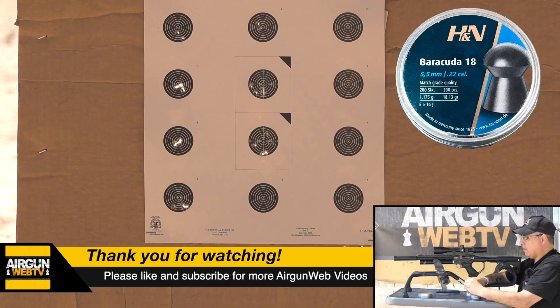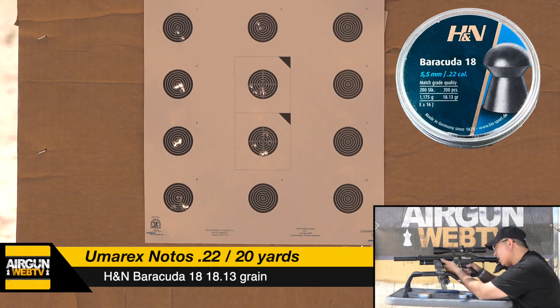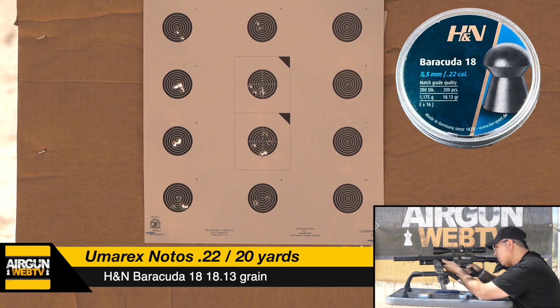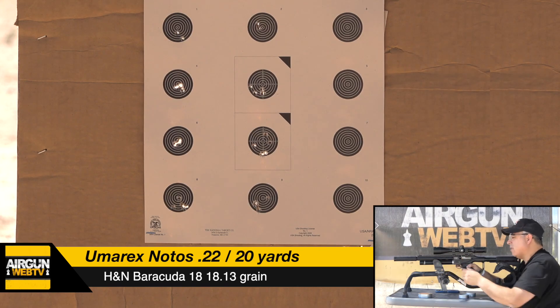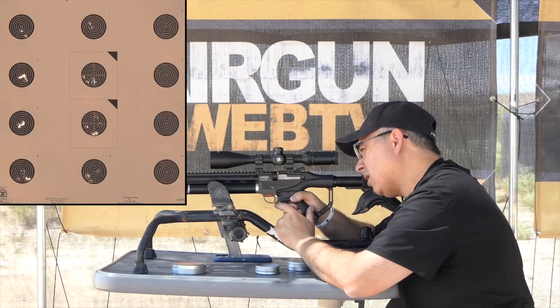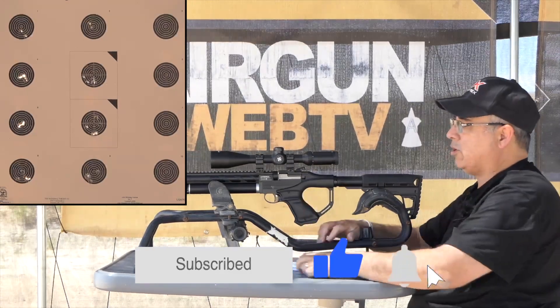Last group at the bottom. Five shots. One, two, three, four, five. Those were consistently inconsistent. Let me go fill this up. We've got one more pellet to shoot, then we can wrap this up.